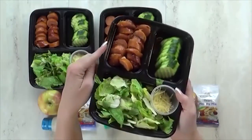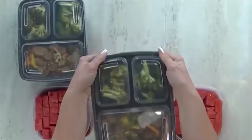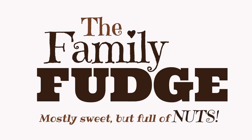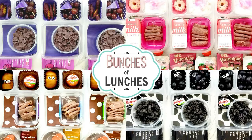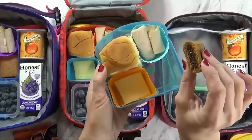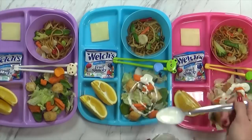Today on The Family Fudge, I have a highly requested video for you. I'm finally gonna share some adult lunch ideas. Now when I make lunches for my kids, I go all out — I try to make them as fun and colorful as I can. But when I'm making lunches for myself or for my husband, I'm a lot more practical. And a lot of our lunches are actually leftovers.